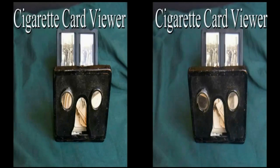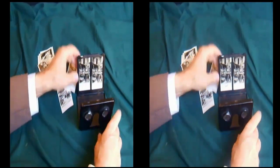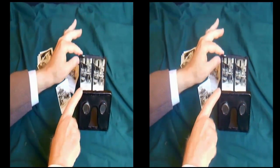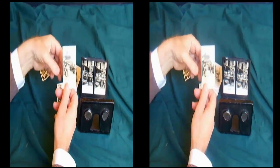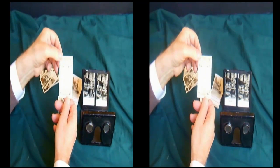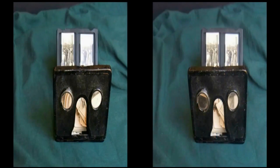What we have here is a cigarette card viewer from England from the early 1950s. It's a folding flat viewer. The cards actually go in the viewer — you would get one card in a package of cigarettes. These are from Cavender's Limited, London. This is number nine, so you'd have to keep collecting until you got all of them, and then you would have your stereo pair to put into the viewer.